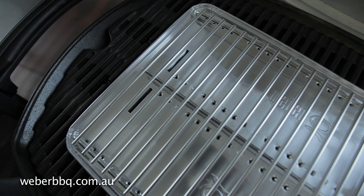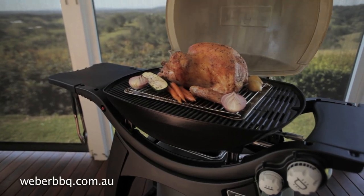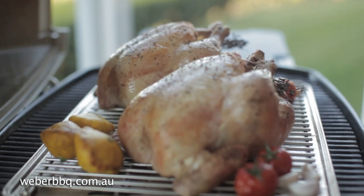They're engineered with vents that circulate the heat above, below and perfectly all around the food. No more fiddling with foil and no more fuss. Just great food.